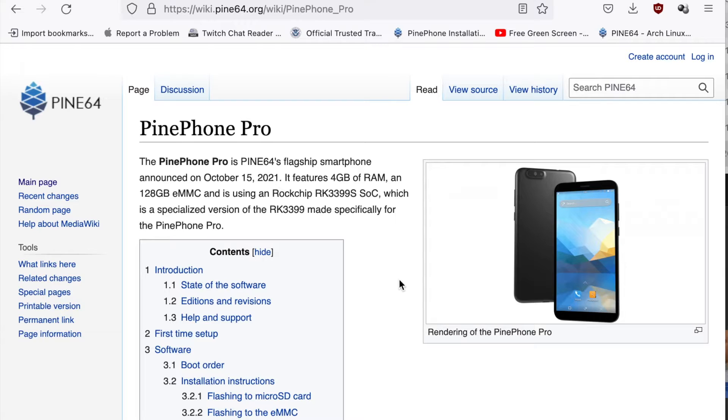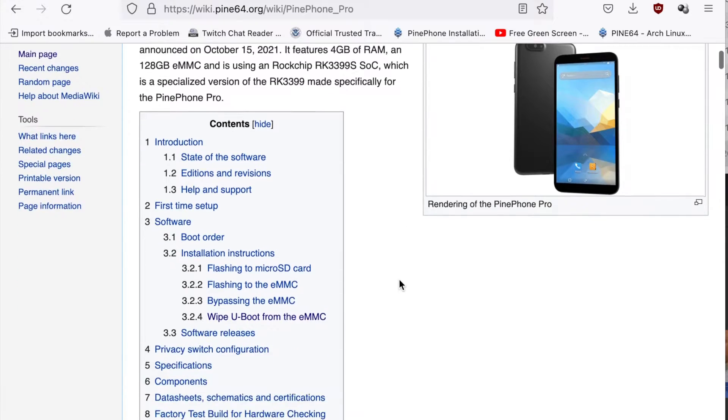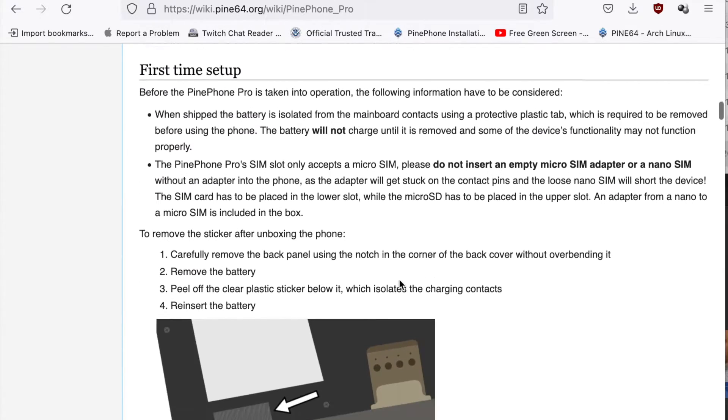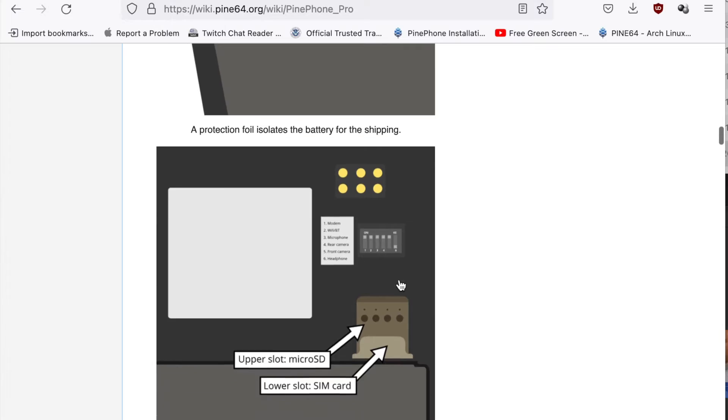Probably the most important thing to understand is that the wiki page for the PinePhone Pro is going to tell you everything you need to get yourself started. If you don't read it, you're not going to know what to do and you're going to be searching all these random places and forums to get there. Start there, get yourself installed, and follow some of the steps and your phone will work.